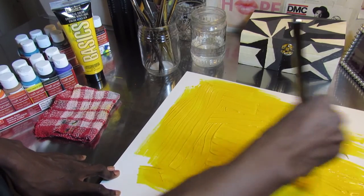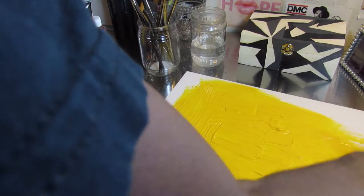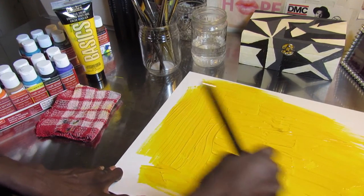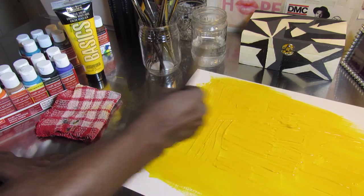It has to be a thick covering — all the spots. You want no white paper showing. The whole paper should be covered with the color you poured on. So keep on painting, keep on going.